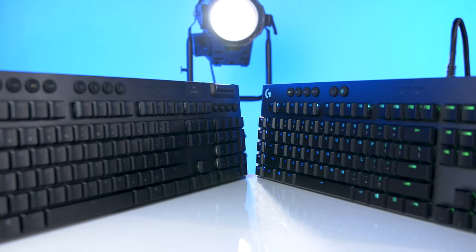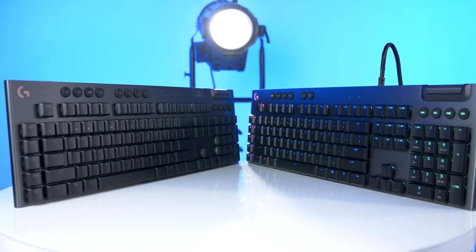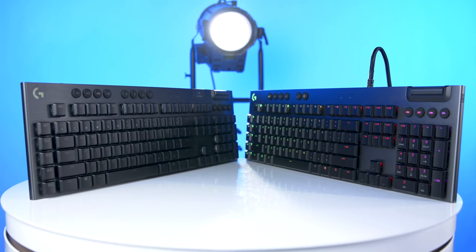Both the wireless G915 and the wired G815 are available with all three of the new GL switch types, so you can find just the right option for you. At launch, the G915 is going to cost you $249.99, and the G815 will sell for $199.99. Check out the links in the description below for current pricing and availability.